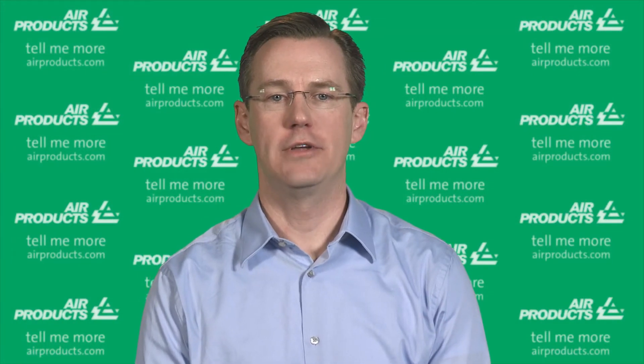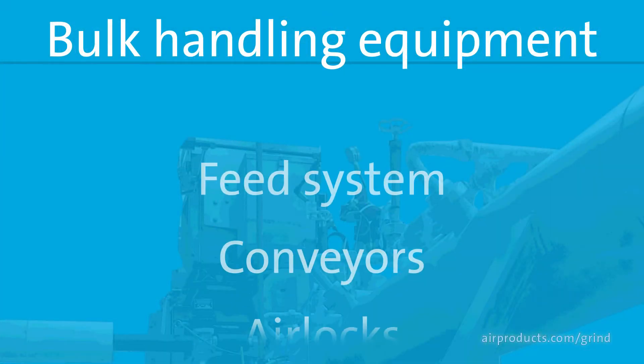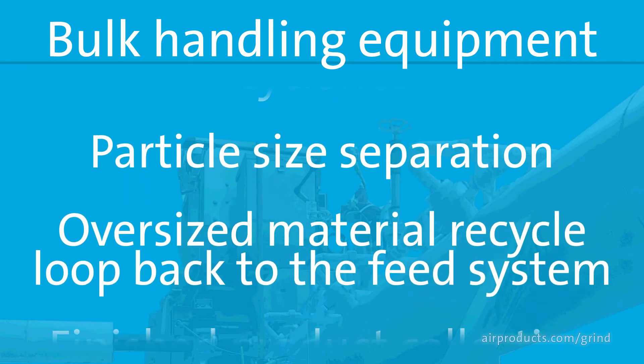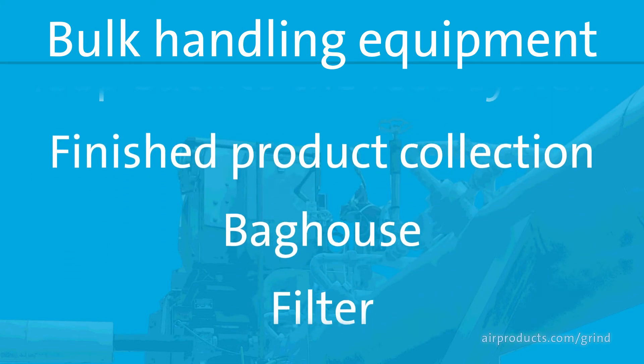Additional upstream and downstream bulk handling equipment are also common to regular ambient grinding operations and may consist of a feed system, conveyors, airlocks, cyclones, particle size separation, oversize material recycle loop back to the feed system, finished product collection, and a bag house or filter.